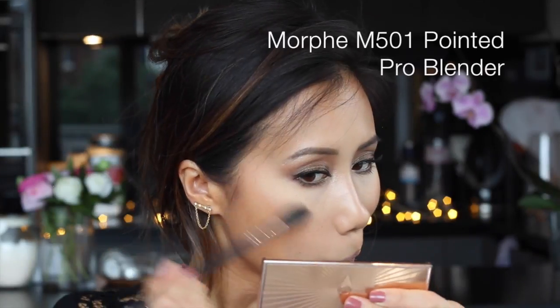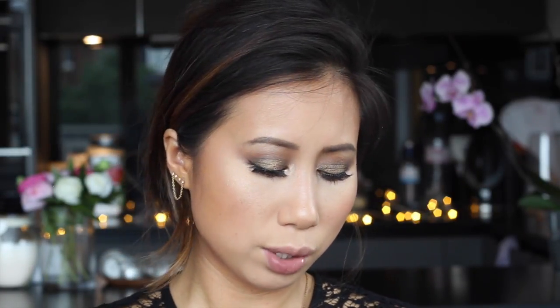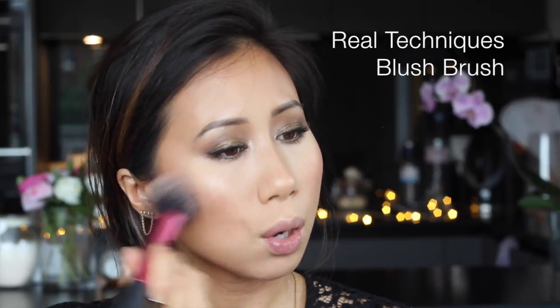I'm going to go in with the highlight shade from the Charlotte Tilbury Film Star Bronze and Glow Palette — I think it's high time I use something other than the Becca Champagne Pop. Then for my blush I'm going to be using NARS Sin, which is more of a plum berry toned blush. As we're approaching autumn I'm definitely going to be rocking this shade a lot more.